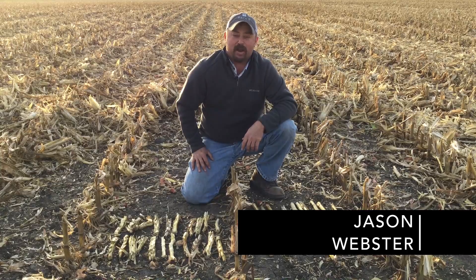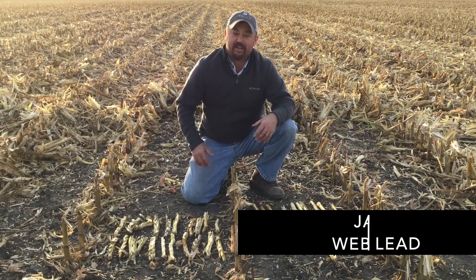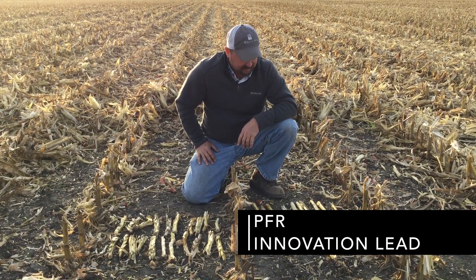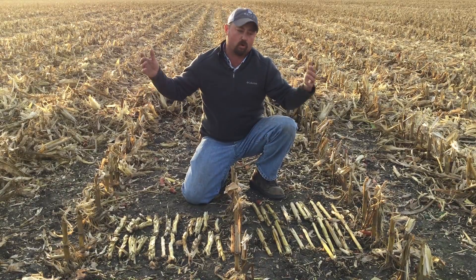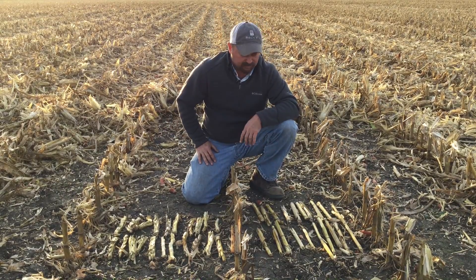Hi, I'm Jason Webster, Beck's Practical Farm Research Innovation Lead. Today we're out in the field and I'd like to talk a little bit about how we can handle some of this high amount of corn stalk residue out here in the field at harvest time.